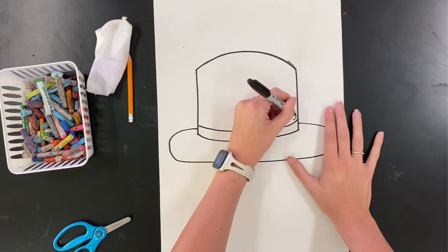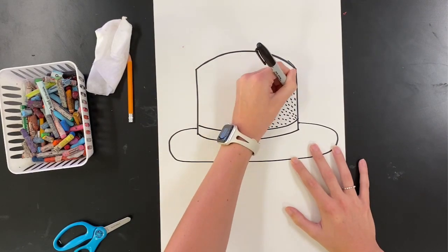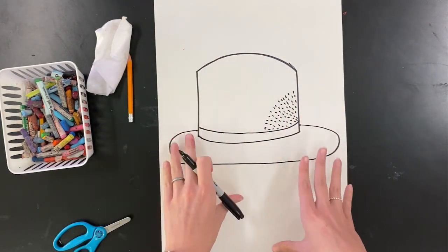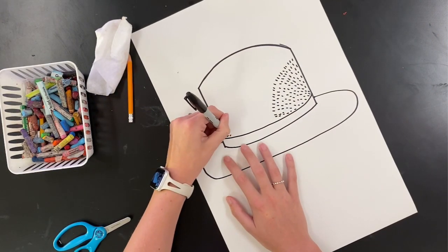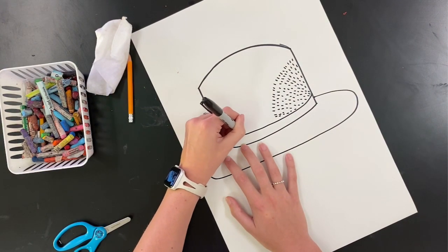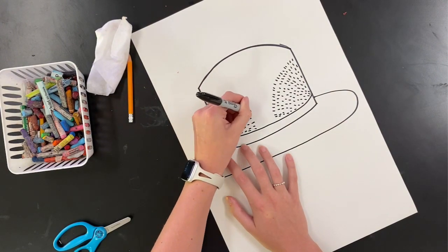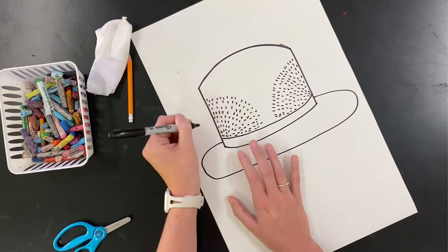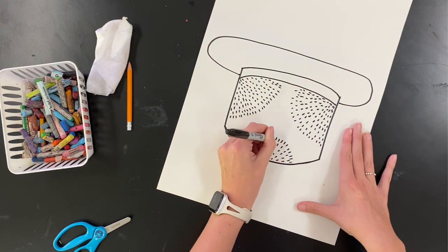Now I need to decide what texture I want my hat to be. I'm going to make the top more of a spiky texture and go in with these dotted lines. I took my dotted lines into the other side and then repeated them on the top as well, just to make that texture come more to life like it's spread out and going in different directions on my hat.